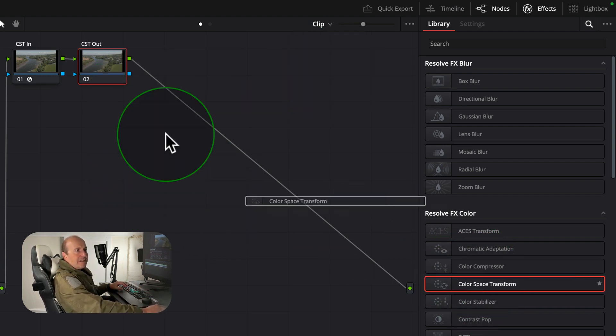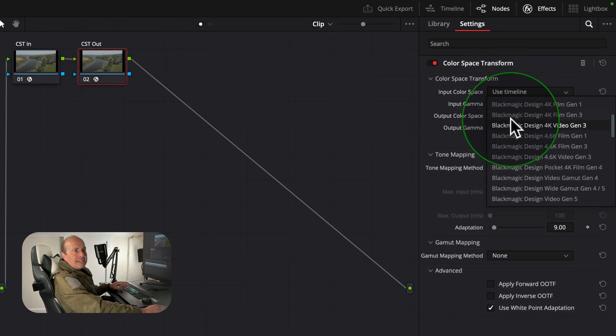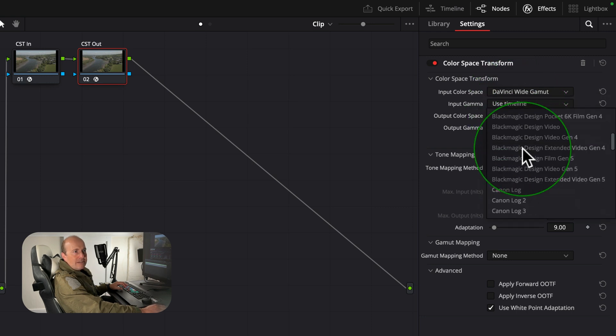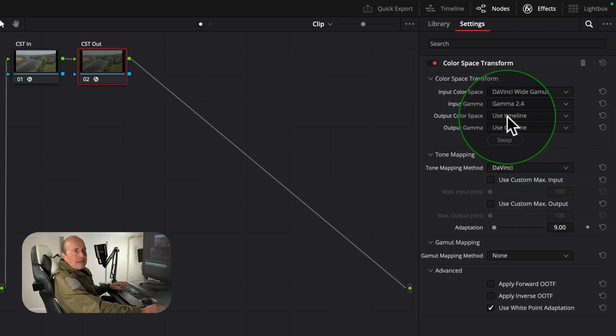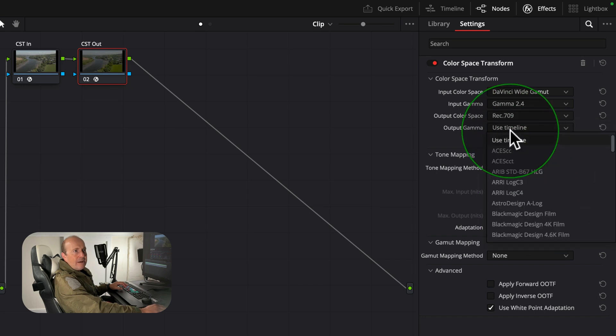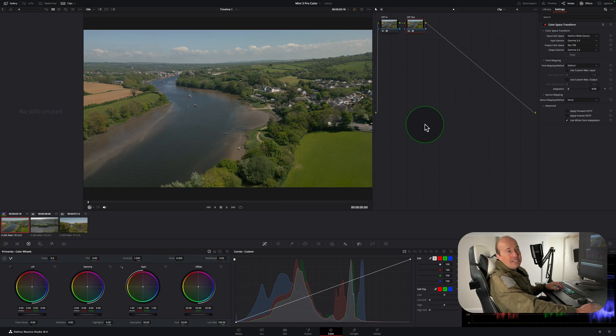Press Alt+S to create another node and label it 'CST Out' — this will be our output color space. Drag another Color Space Transform onto it. Set input color space to DaVinci Wide Gamut, input gamma to Gamma 2.4, output color space to Rec 709, and output gamma to Gamma 2.4. You can see straight away our image is looking a lot better — that's pretty much how the drone saw it when it shot it.